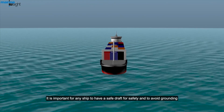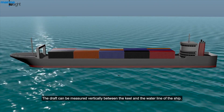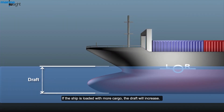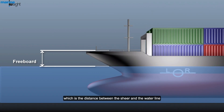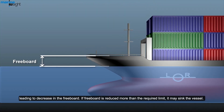It is important for any ship to have a safe draft for safety and to avoid grounding. The draft can be measured vertically between the keel and the waterline of the ship. If the ship is loaded with more cargo, the draft will increase. The load line also helps in determining the freeboard, which is the distance between the sheer and the waterline. If the draft increases, meaning more cargo has been loaded, it leads to a decrease in the freeboard. If the freeboard is reduced more than the required limit, it may sink the vessel.